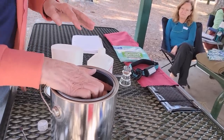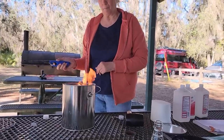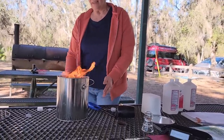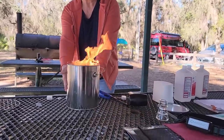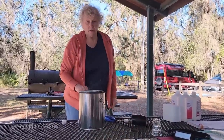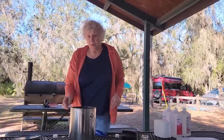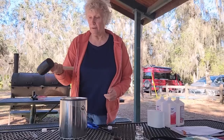Then you take rubbing alcohol — isopropyl alcohol, 91% is better — and pour it in. You want it saturated, probably half an inch from the top. Isn't that beautiful? The nice thing is the outside never gets hot. When you want to put it out you slide the lid over. You don't have ashes with this. This is an outside-only item — I would not use it in a van or a house.